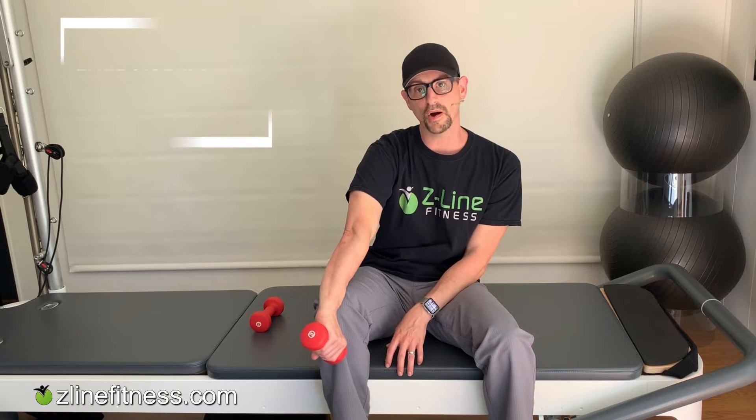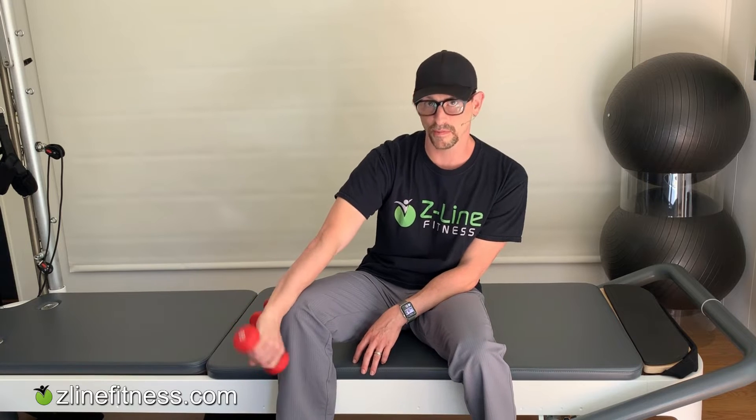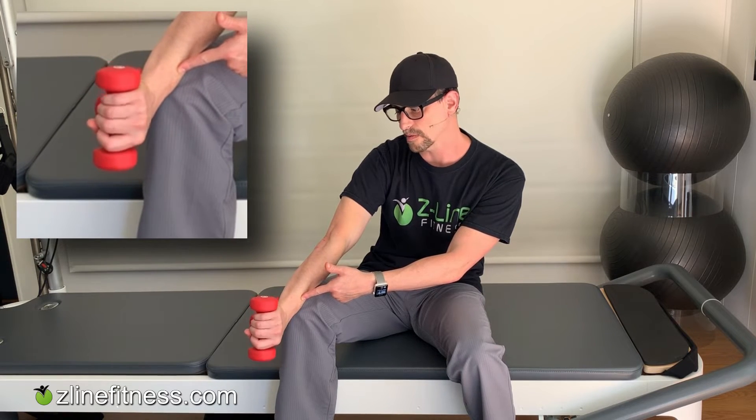Then flip it over for the last direction — the strangest of all — going sideways: up, down, up, down. These are nice and slow; I'm controlling the motion, not popping and releasing. All the way up, all the way down. That completes all of the exercises in all directions — warmed up, circles, and working the fingers because the digits work through here too.